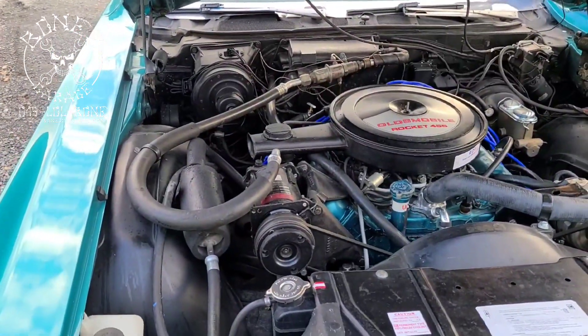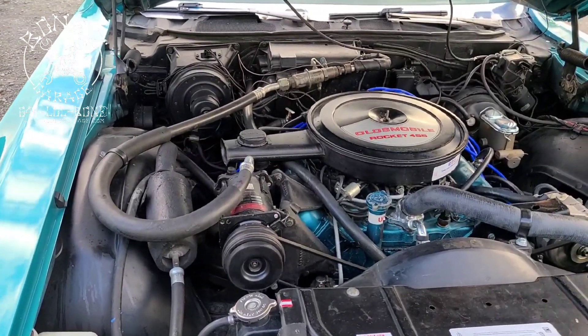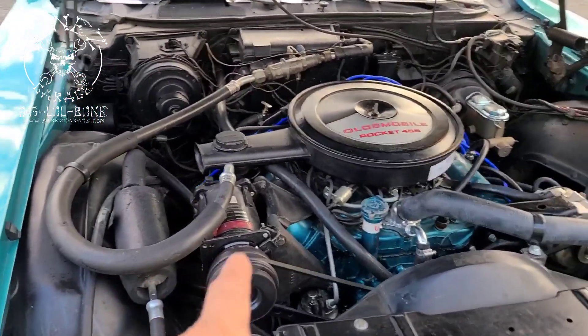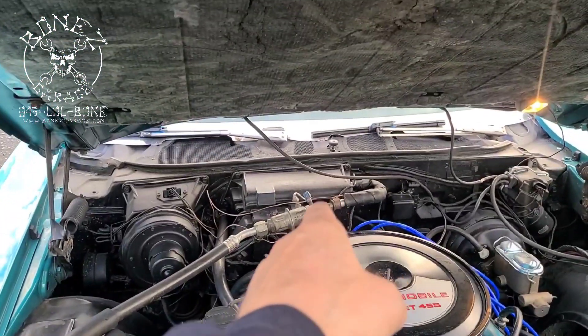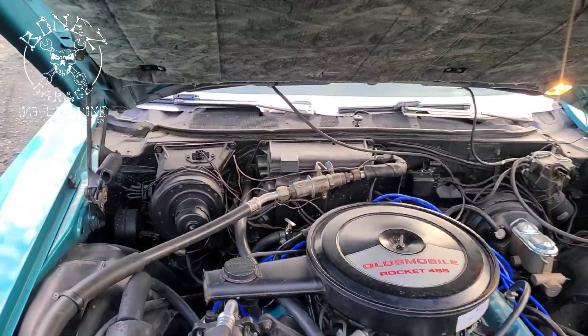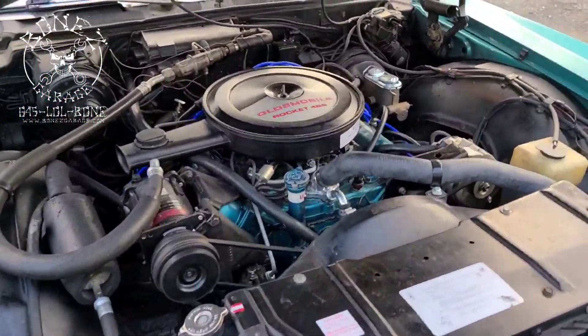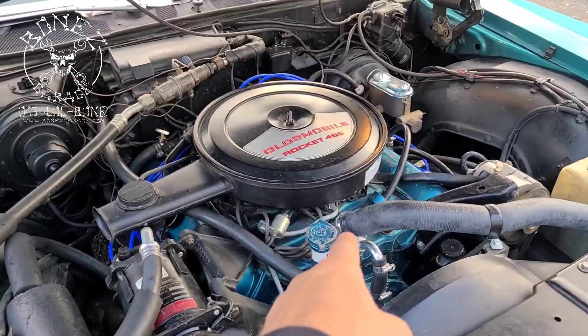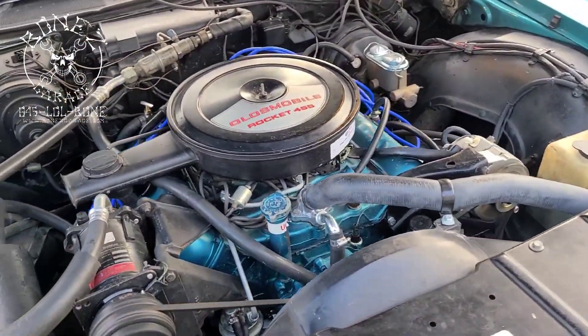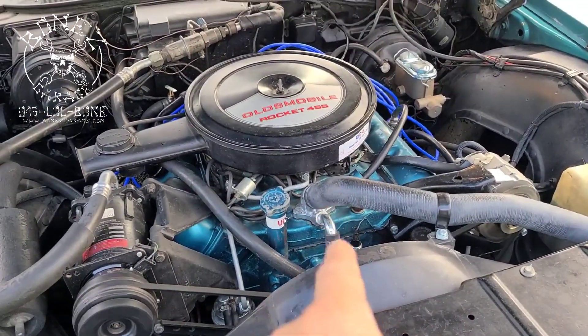The AC works beautifully cold. We're going to turn it on — look at that, AC goes right on. How beautiful is that? It gets so cold that it will turn that into a snowball. It's really cool. This is a really nice car; everything is working.